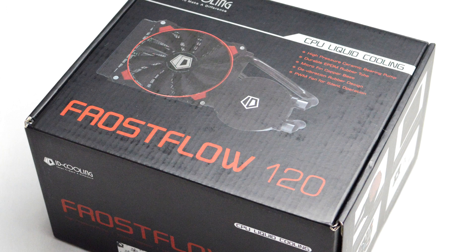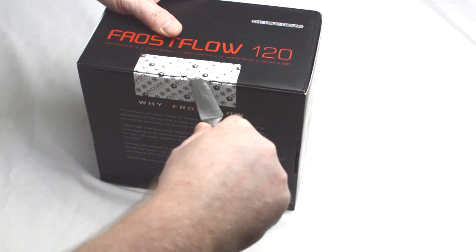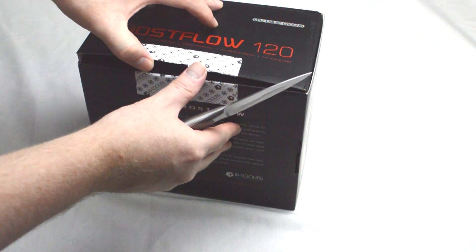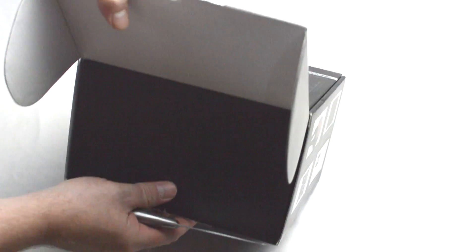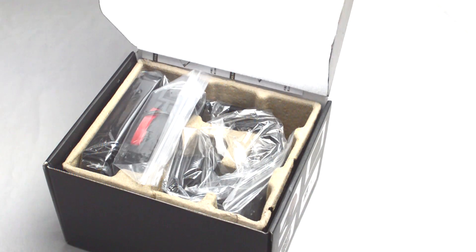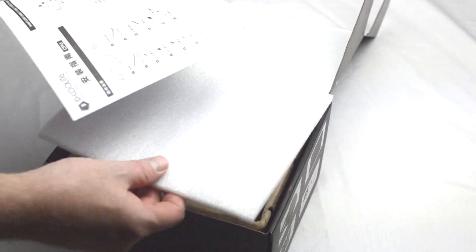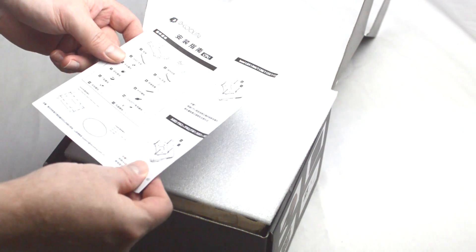The packaging for both is very similar in terms of design and both boxes have detailed technical information printed around the box. Inside, the components are well protected thanks to the cardboard housing and polystyrene protective covers. All components are wrapped in individual plastic bags to avoid scratches, and that is not where the similarities end either.